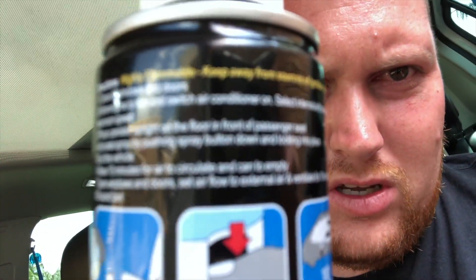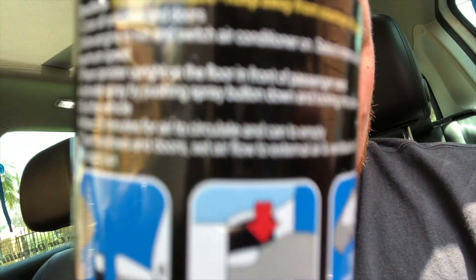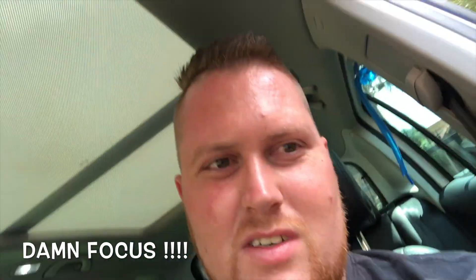Different brands might have different instructions, but this is what I've got on the back of the canister. It doesn't seem like it's going to focus on camera, but this is what I've got on the back. Every brand might have different instructions, so just read yours. You can get this from your local automotive shop wherever you are located.